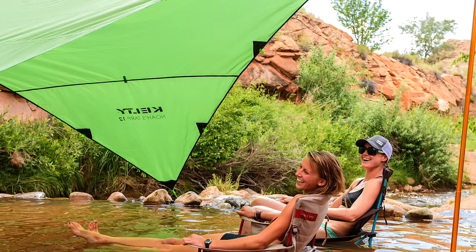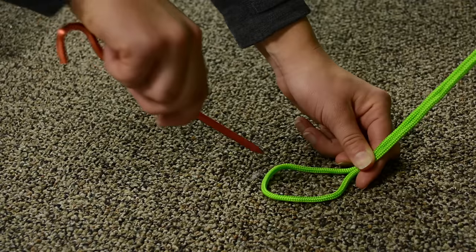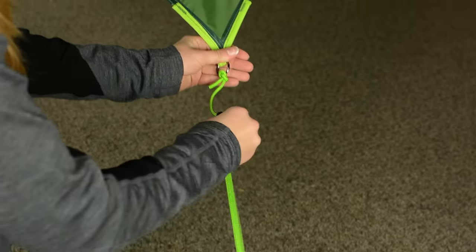Setting up the TARP is quick and painless. You can support the NOAA's TARP with poles, a tree, a tent, or even your car. Stake out the corners, adjust your lines, and you're ready to take cover.